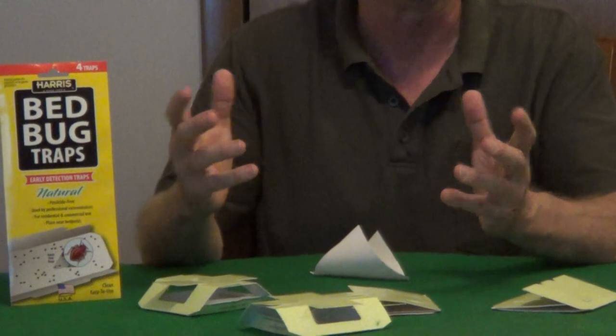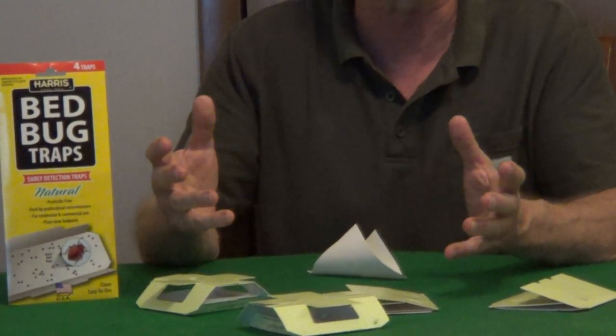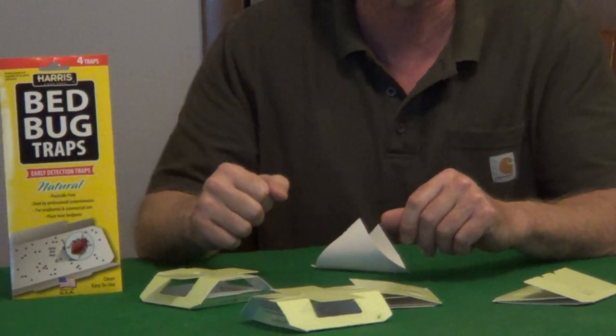Bed bugs are looking for a blood meal, so you want to put these by the legs of your bed and see if you have a problem. If you do have a problem with bed bugs and you're treating for them, then you're going to be using these traps as a monitoring device, and I'll put more information underneath the video.